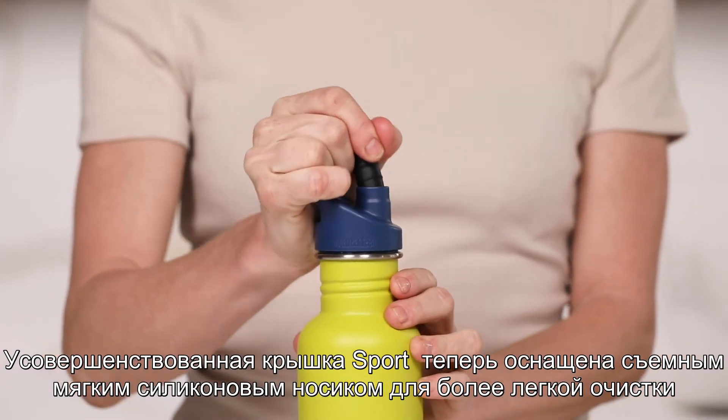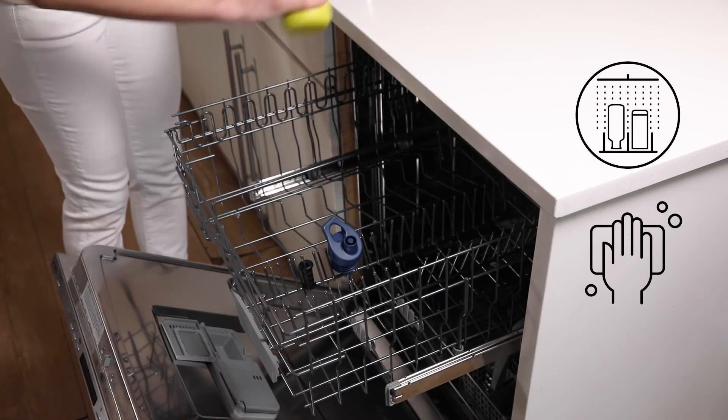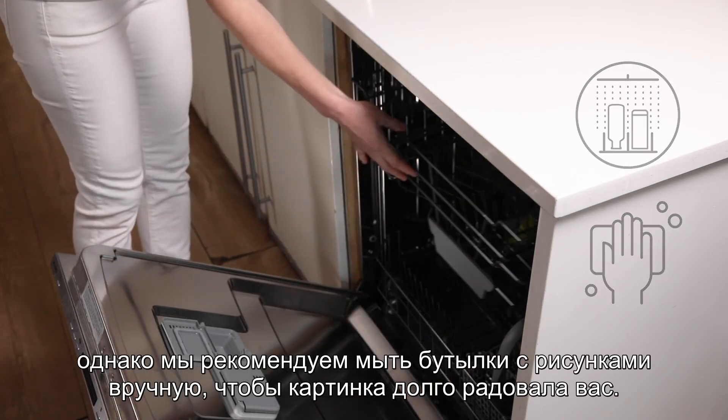a removable soft silicone spout for easy cleaning. All of our classic bottles are dishwasher safe; however, we recommend hand-washing graphic bottles to keep the art looking fresh. Always a classic.